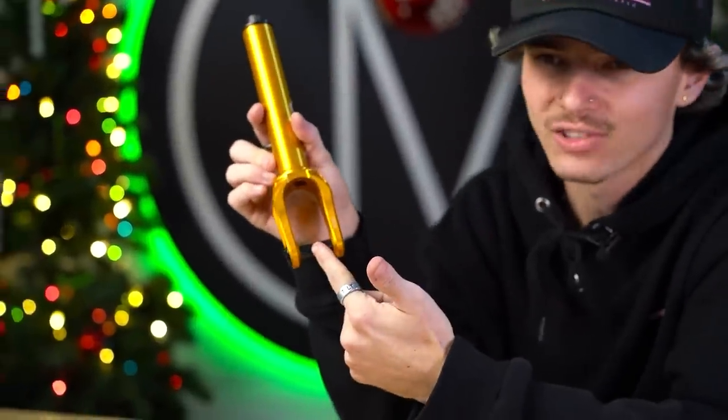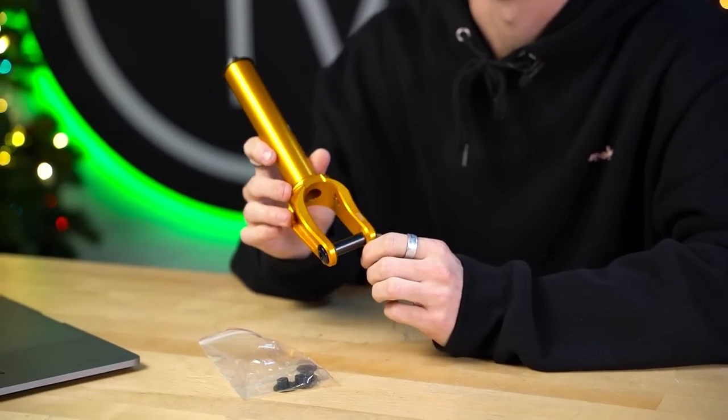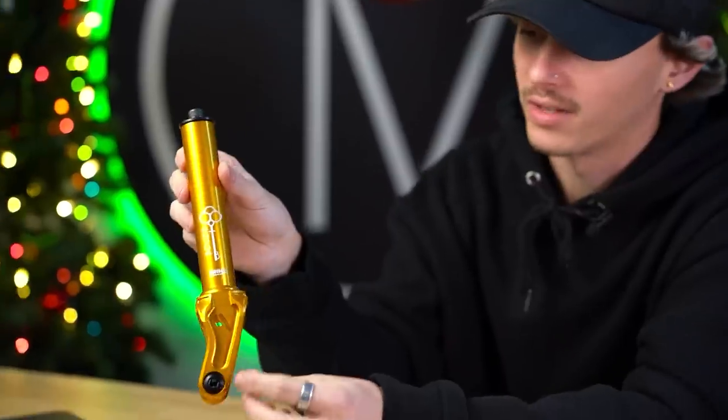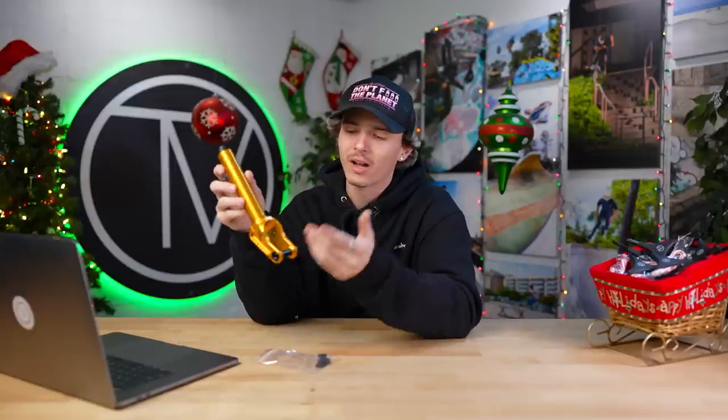Let's talk about the elephant in the room — this axle. It's a 12 standard axle, so the fork comes out of the box ready to ride 12 standard, just like most Ethic forks nowadays. However, they do include a pair of 12 standard conversion spacers, so if you want to ride 24 mil or 8 mil standard wheels, you'll be able to do that. All you have to do is buy yourself an axle and you're good to go. You can ride up to 125 millimeter wheels since it's 12 standard compatible, though that limits you to 30 wide wheels if they are 12 standard.